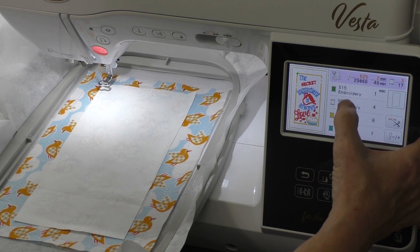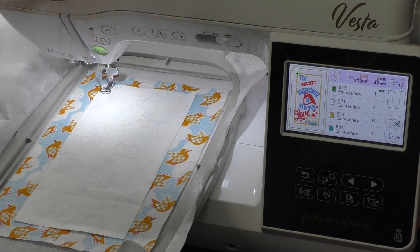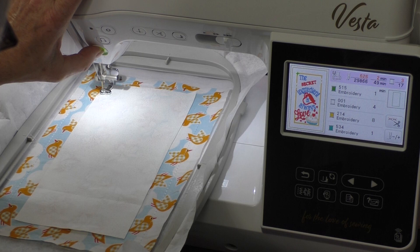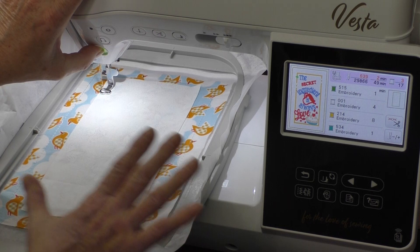Here's a fun trick: I'm going to lower this presser foot, green means go, and I'm going to hold down the start-stop button so the machine stitches very slowly. That way I can make sure that everything doesn't shift. You can see how it's getting ready to start and now it's stitching very slowly as it comes down so I can make sure everything is in its proper place. When I release the button the machine will stitch at its set speed, which is about 800 stitches a minute.